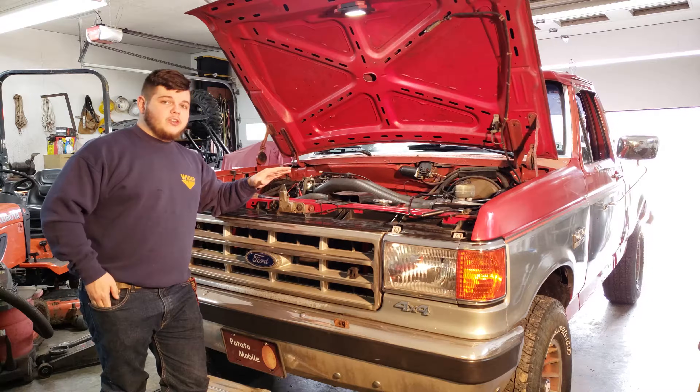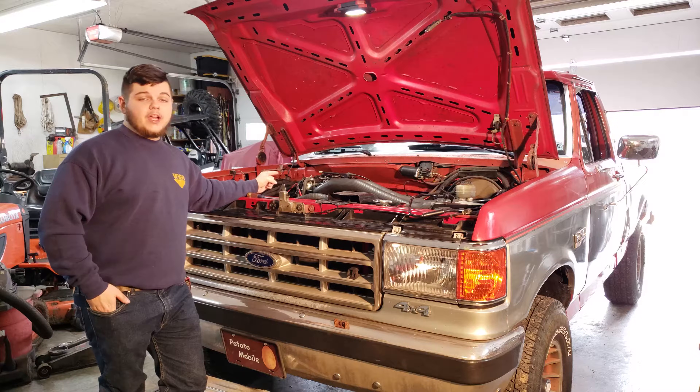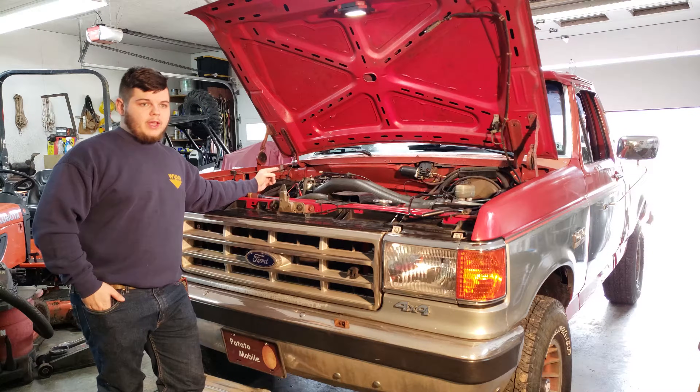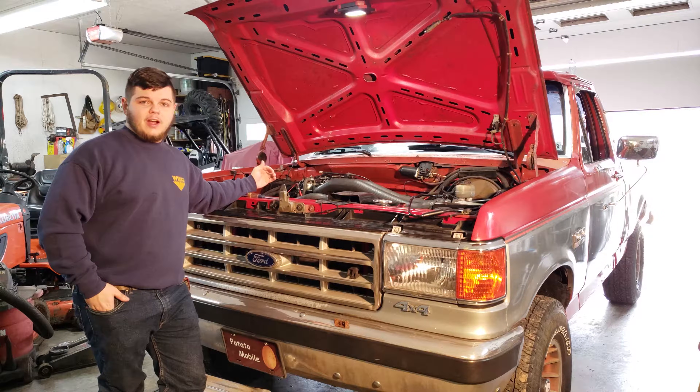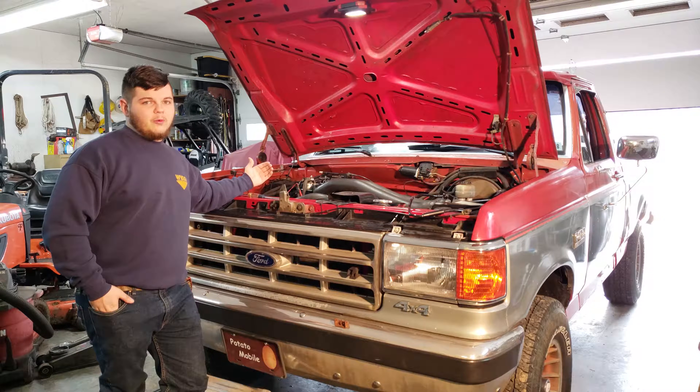Now you need to let the engine cool down, because whenever you're going to take the throttle body off, the throttle body actually has coolant lines running through it. That means the coolant that you just got to operating temperature is still going to be inside that throttle body, and you're probably going to burn yourself if you don't let it cool down.